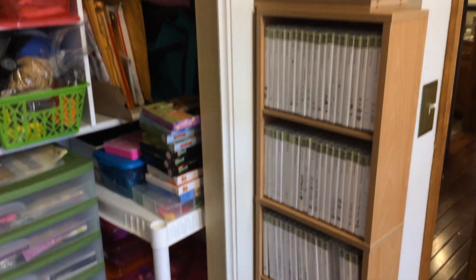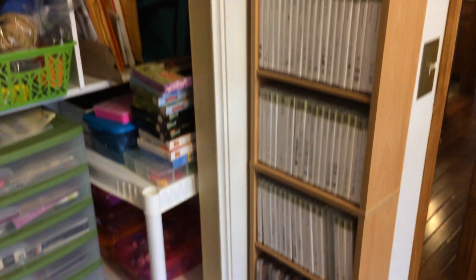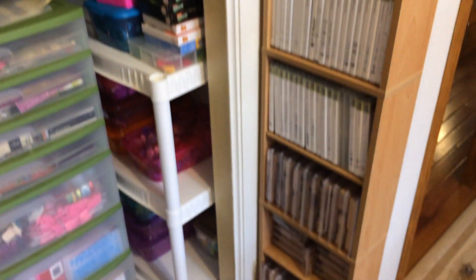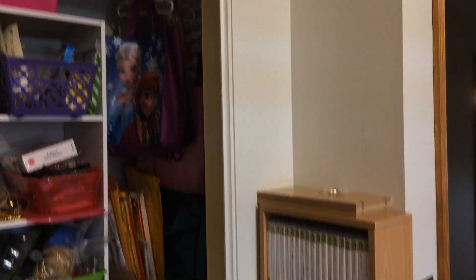And then this is a media shelf that I ordered — it fits in that little nook real perfectly. And I've got my Stampin' Up stamps on there too. So I hope you enjoyed — that's my craft room!